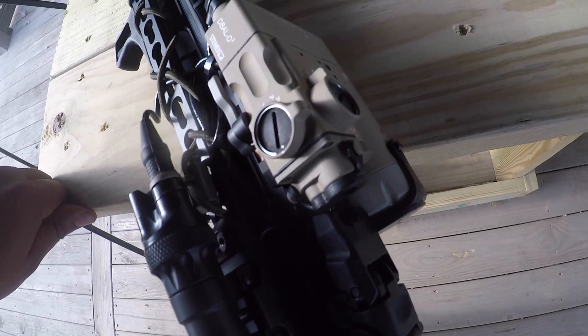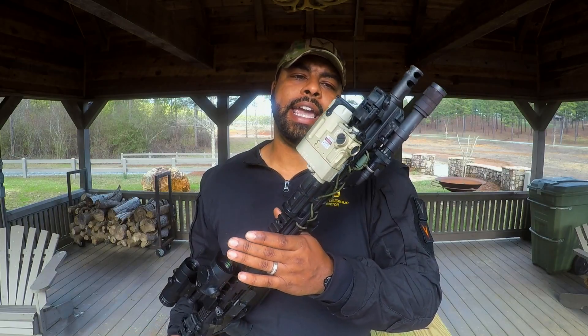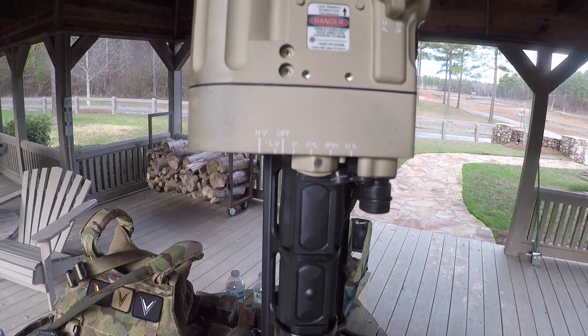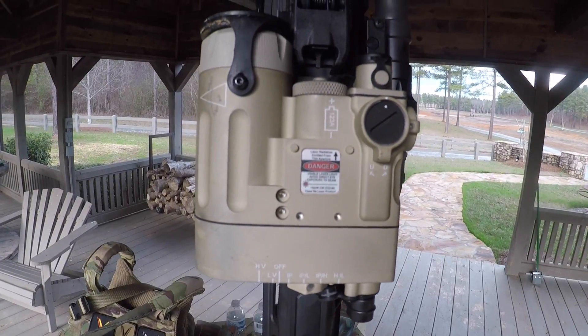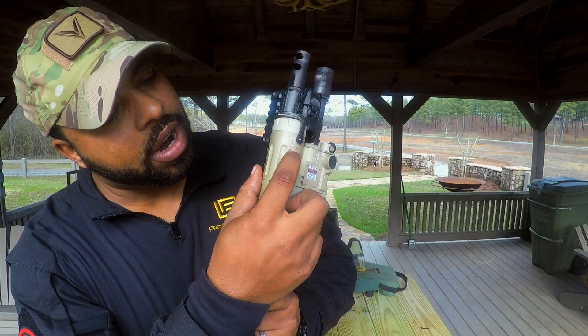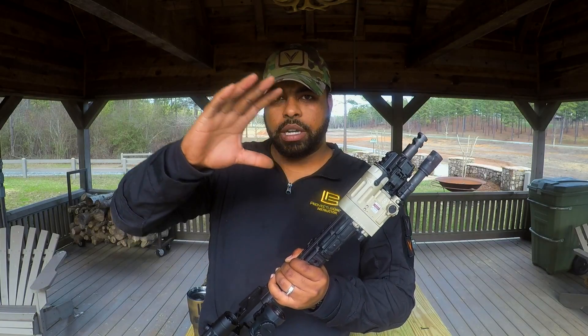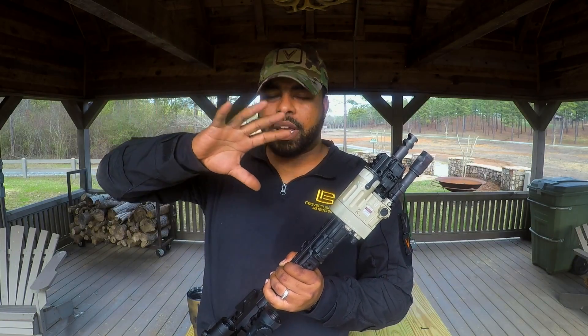The next thing I'm going to talk about is from Steiner Optics. It has a visible green laser, an infrared laser pointer which you have to use with night vision, and it also has an infrared illuminator. I picked the D2 because the infrared illuminator has an option I really like — number one, it is super bright. You can adjust the focal point: you can make the illuminator real tight, or you can adjust it out to where it's like a flood-type light.